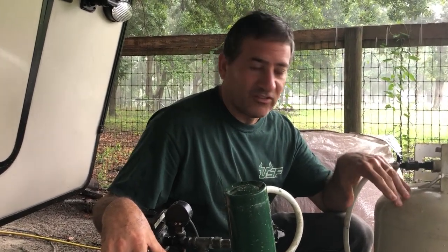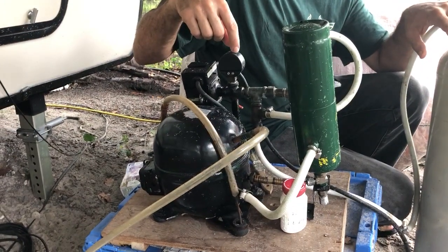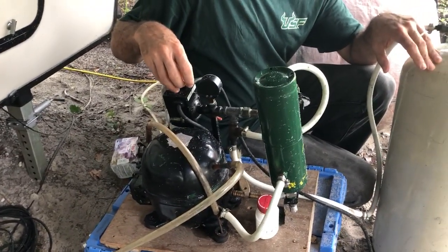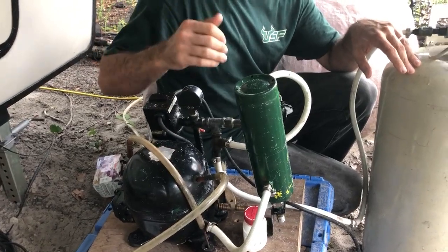We've decided the safest limit is 160 PSI, which is what this dial will indicate. We also have a pressure on/off switch so that if it gets much past 120 PSI it will simply shut off, and then turn back on when the pressure drops.